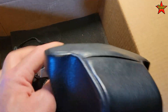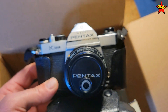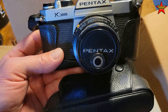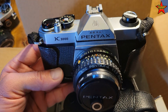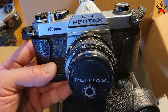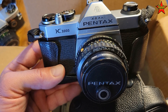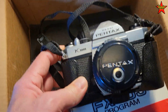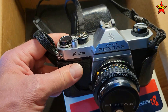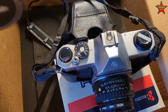Oh, here we go — there we go, careful here. Oh yeah, look at that beauty! I would never have dreamed in my life of owning a Japanese film camera — those were so expensive and so hard to get in the Soviet Union. Pentax K1000! I need to do some research on this camera to find out more details. Thank you so much, John — this is awesome. I might have to go back to film photography. Let's do a little comparison.